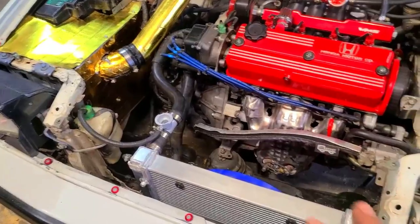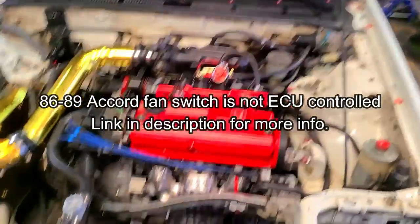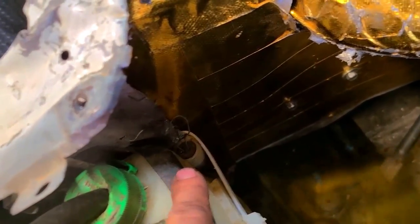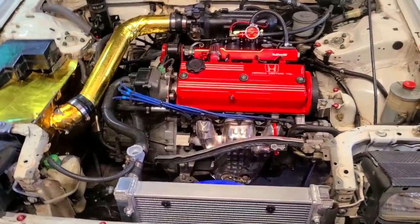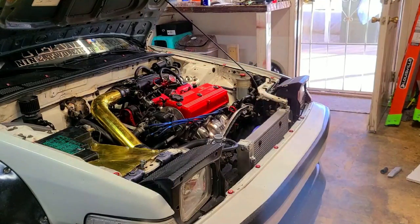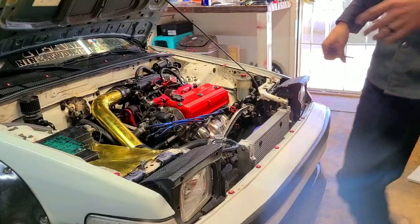One problem this radiator has compared to stock is it does not have a port or sensor for the thermo switch - the fan switch. Basically the ECU picks up around 180-185 degrees to kick the fans on, but it doesn't have that sensor now. What I did was bridge the fan switch connector with a paper clip. To test if the fan relay works, just turn the key to right before the start position - the fan should kick on. If not, you have a bad fan relay or a popped fuse.